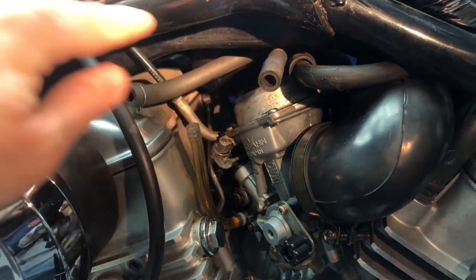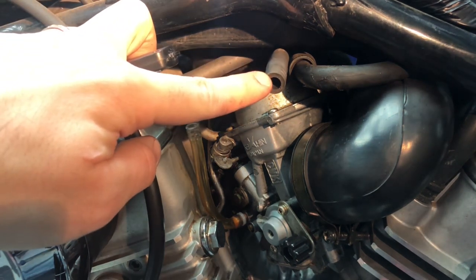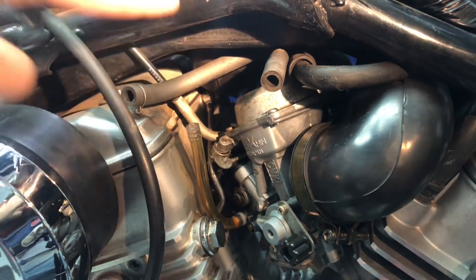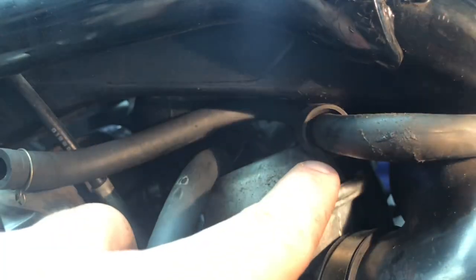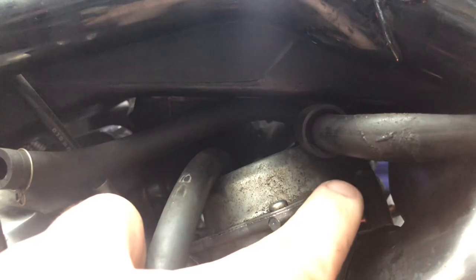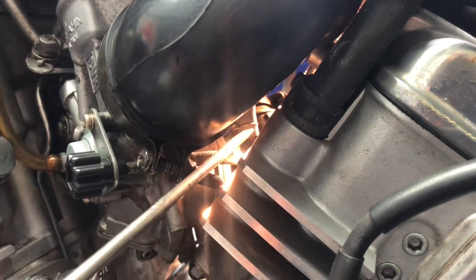Coming back to the carb, these are your two fuel lines. This side right here gets connected to the left side of the petcock, and this right here to the right side of the petcock. Starting with the left side fuel line, let's follow this back. The left side fuel line goes above the carburetor and above this hose, then carries back down this way. Right in here there is a black elbow that points up — the left side of the petcock fuel line connects right up into it.